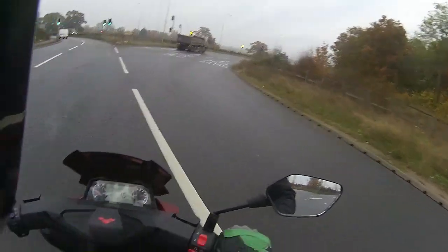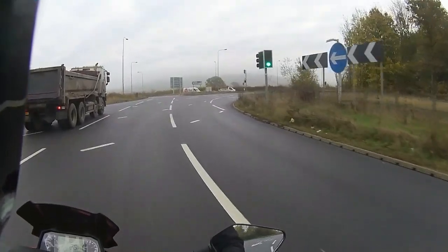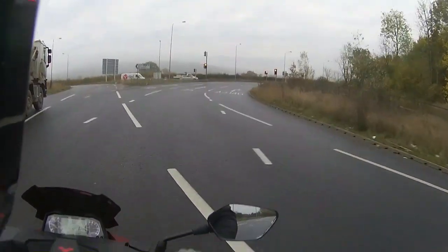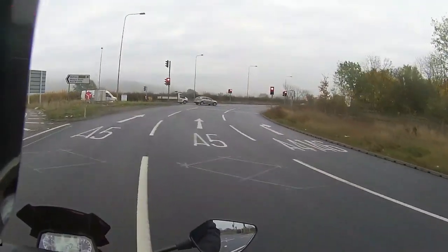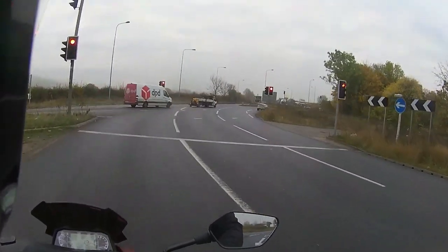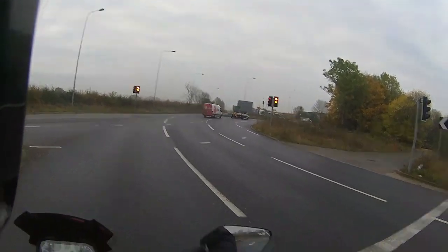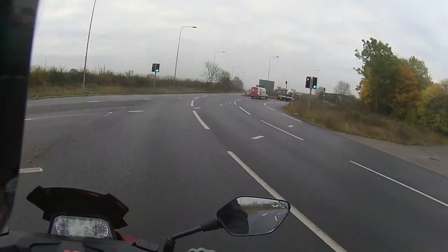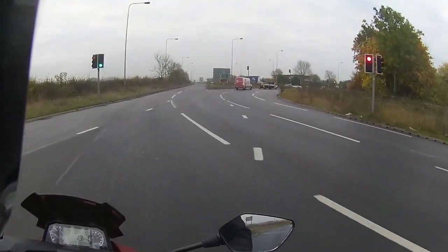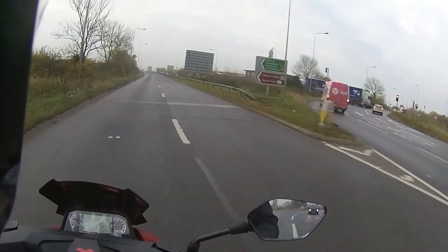Very easy to tuck your feet up. I've got my feet in the downward position but I can also space them out in front, push myself back into the seat, and it's very comfortable in both positions. If you are a little bit longer in the leg you can obviously stick your feet up in front.